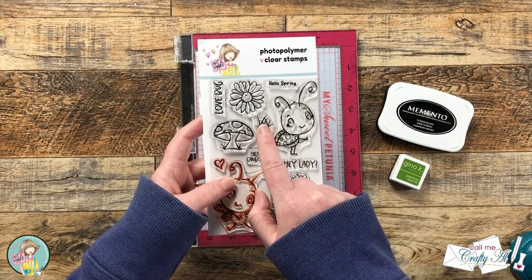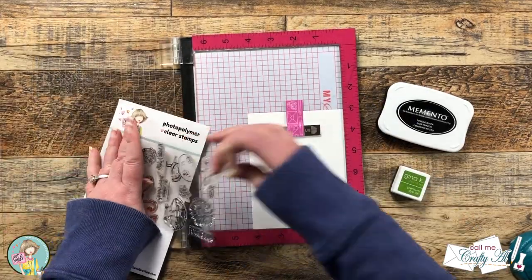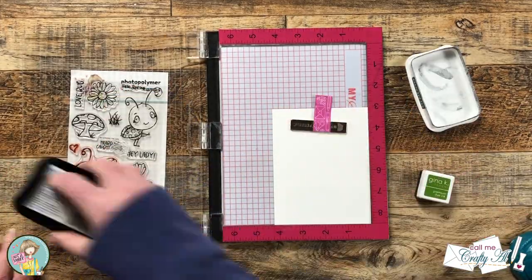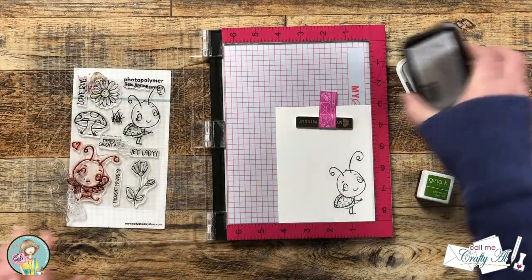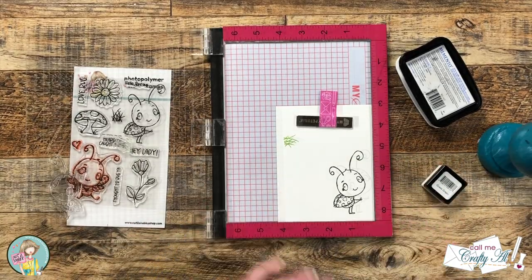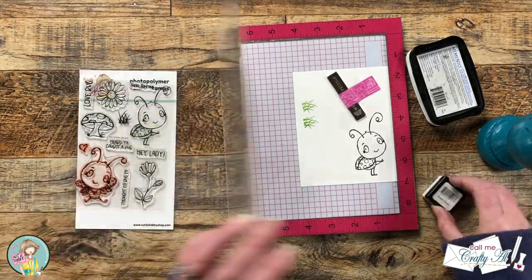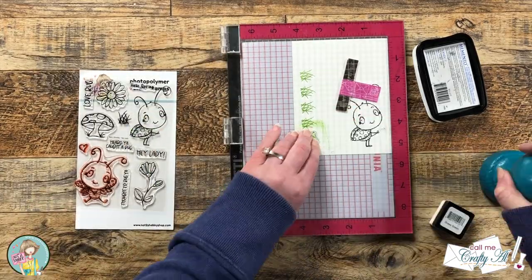Now we're going to do some stamping. I brought in my MISTI and from the stamp set we'll be using the ladybug and the little piece of grass. The ladybug will be stamped with Memento black ink and the grass with Grass Green from Gina K Designs. Because my ink pad is dry, I knew I'd need to stamp the ladybug twice — the first time I don't ink the grass, but the next time I re-ink the ladybug and ink up the grass with green. After stamping once, I removed the ladybug from the MISTI and continued stamping clumps of grass, moving the cardstock up three squares each time, re-inking and stamping until I had five total.